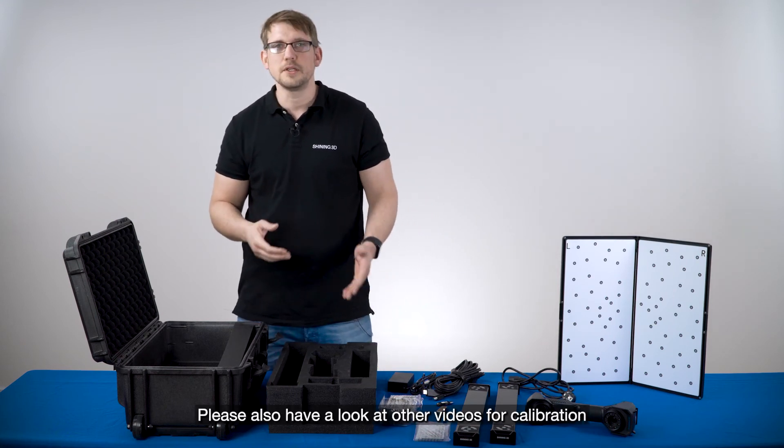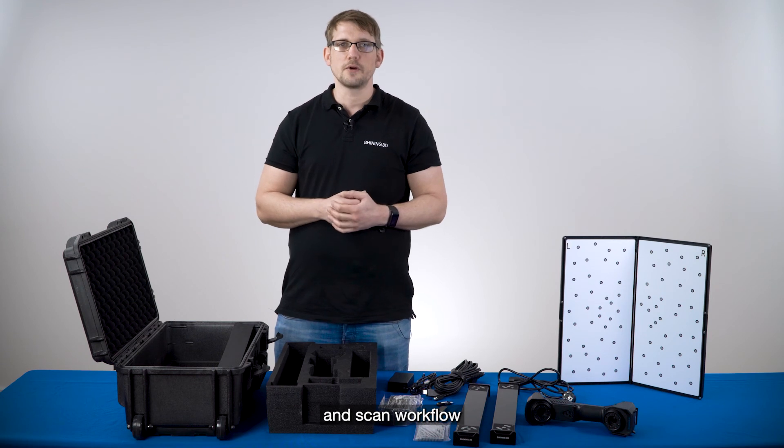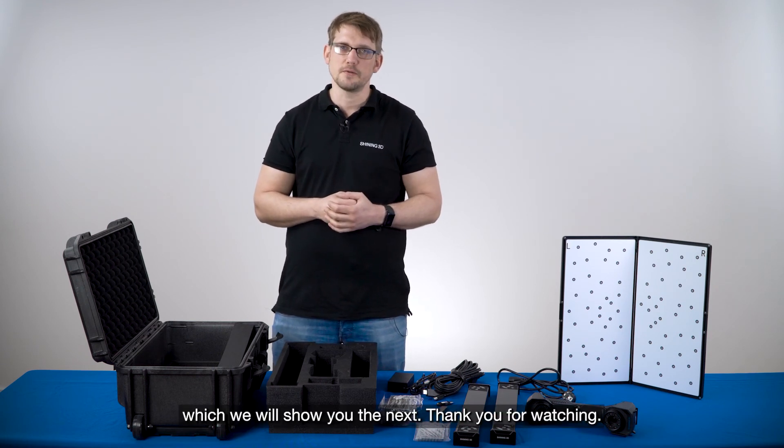Please also have a look at the other videos for calibration and scan workflow. We will show you in the next video. Thank you for watching.